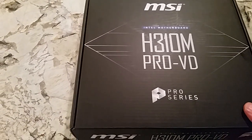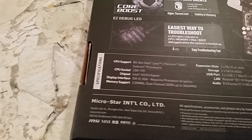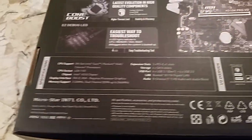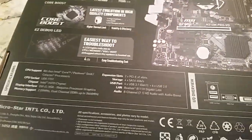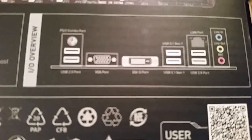Alright, so this is an MSI H310 Micro motherboard, the Pro VD, with the H310 chipset. Let's look at the back so you guys can see — DDR4. I wonder when they'll have DDR5 or DDR6 out for these things. It supports Intel Core, Pentium Gold, Pentium, and Celeron processors. There are two PCI slots.